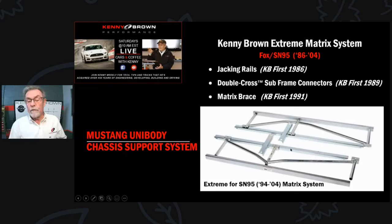We had one guy call and say he thought it was junk because he could put either end on a cinder block, stand in the middle, and it would bend. I said, 'Yeah, but did you put a cinder block under the middle?' That kind of shut him up. That was the second part of our chassis stiffening system.